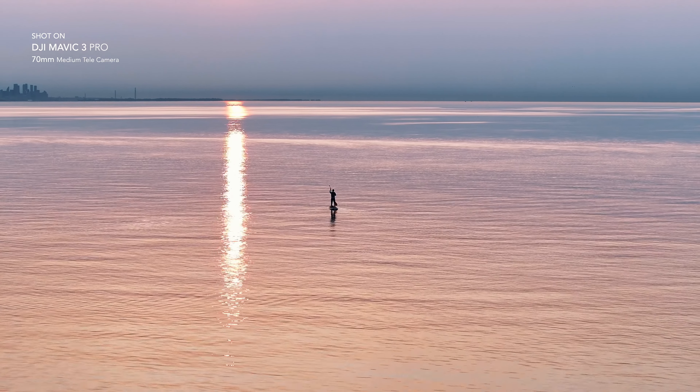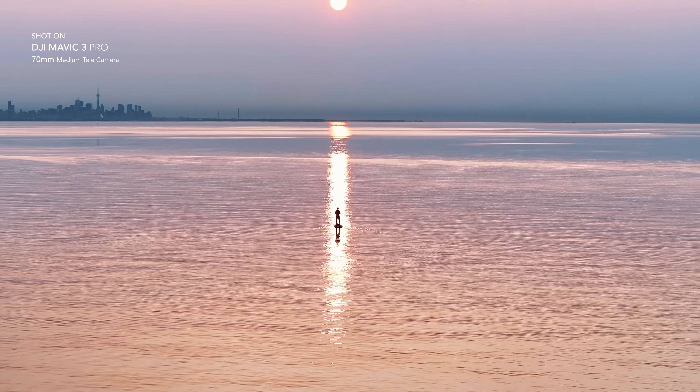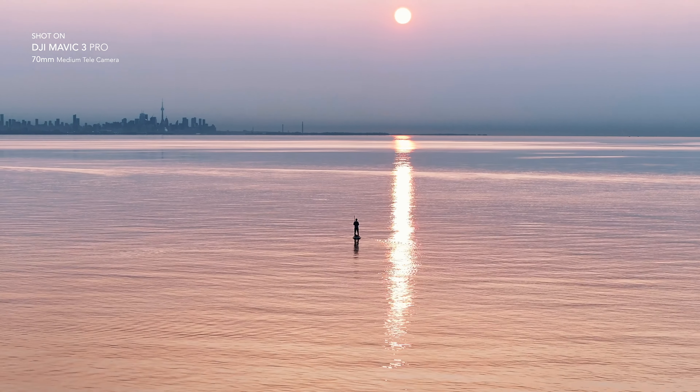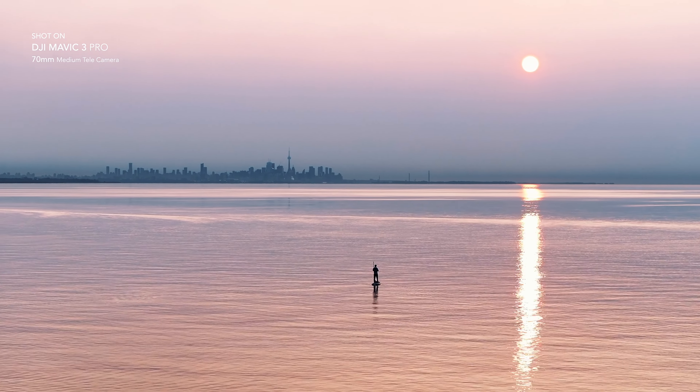With this new update, the Mavic 3 Pro feels like you're flying a foldable Inspire 3. Its three-camera system spanning different focal lengths elevates your creative options, and the technical advancements paired with the thoughtfully designed exterior make it a powerful asset for capturing stunning visuals from above.